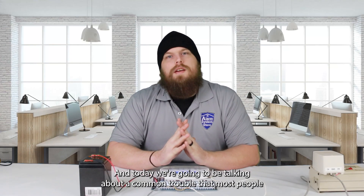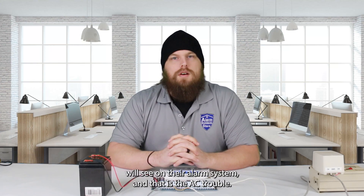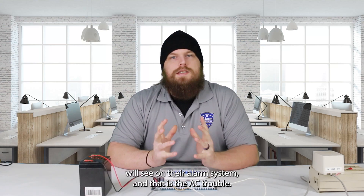Hey guys, Hayden here again from Alarm System Store, and today we're going to be talking about a common trouble that most people will see on their alarm system, and that is the AC trouble.